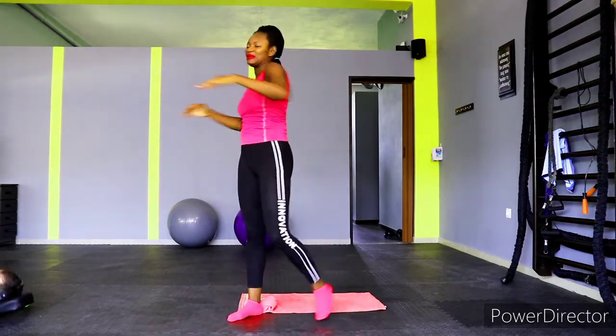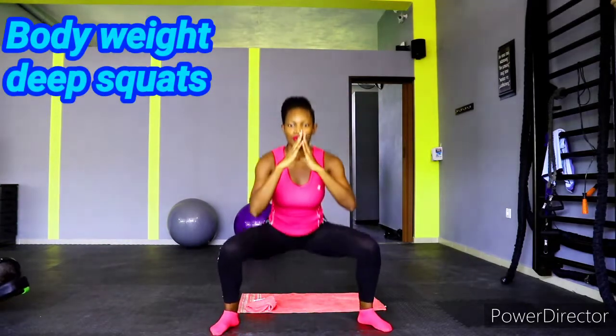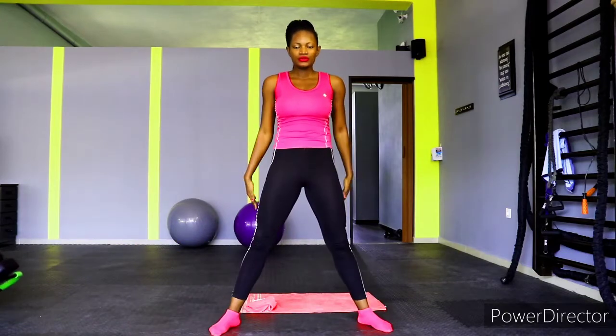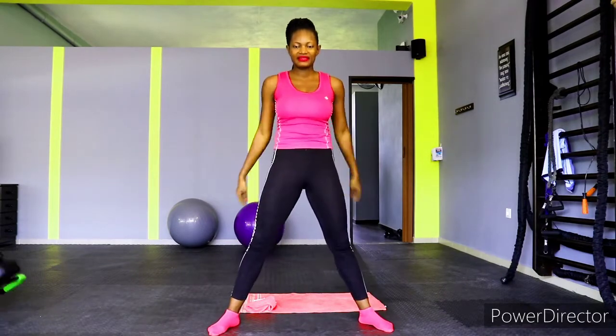All right, get ready for the first exercise — bodyweight deep squats. We're not using any equipment, just our body weight. Let's go for a very deep squat. We have 20 squats — count with me. Squat down deep and come back up. Work that butt, glutes, and legs. Deep squat, back up — repeat until you get to 20.